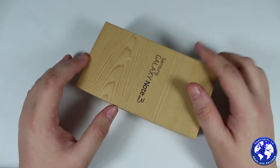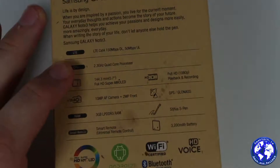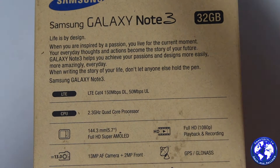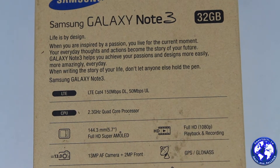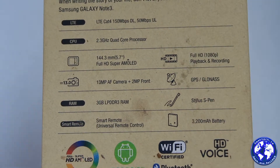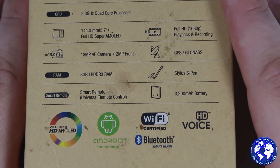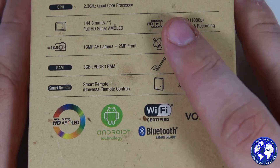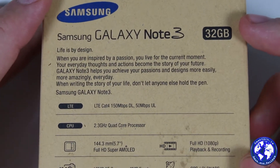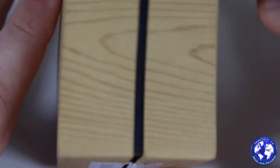We're going to start with the box. On the back you'll notice it is the SM-N9005 device — I'll give you a better look at all the specs shown on the back. The SM-N9005 means it is the Snapdragon Qualcomm device with a Snapdragon 800 chipset and Adreno 330 graphics. It is the LTE version; some markets will get the Exynos version. You can pause at any point to get a look at the specs.